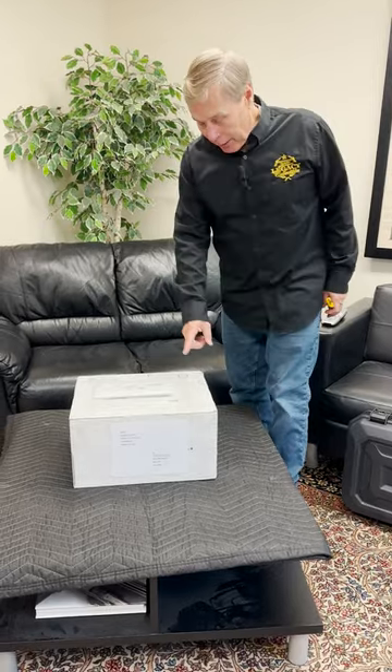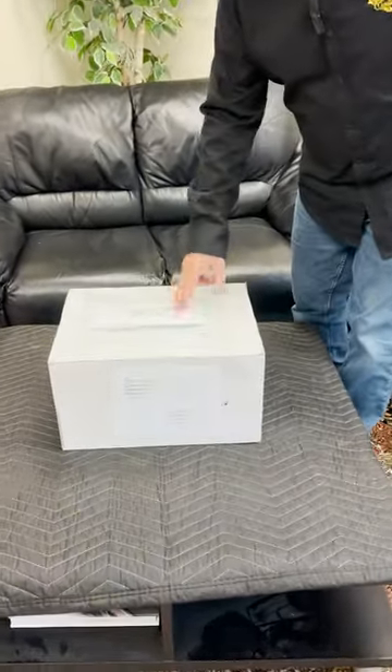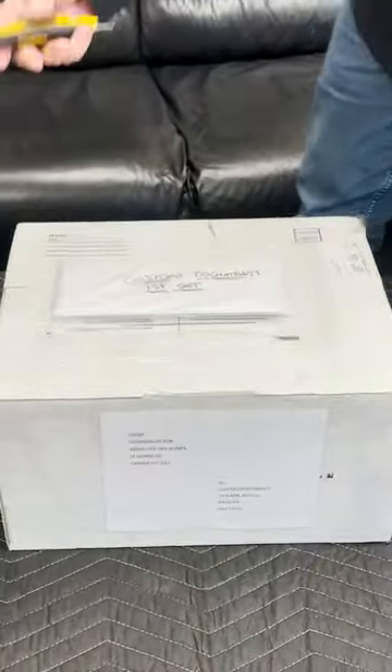You guys may feel like we just did this video, but that's because this happens almost every week. Another box from Canada — Canadian Rescue. Let's see what's inside.